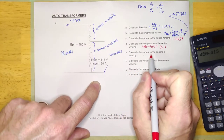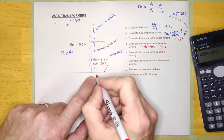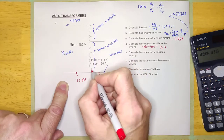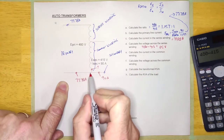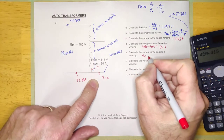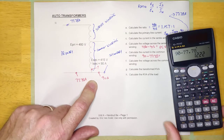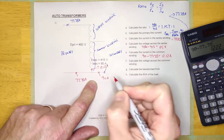Calculate the current in the common winding. Here's the common winding right here. Applying Kirchhoff's laws: right here I've got 90 amps — that's the secondary — and right here I've got 77.78 amps. Kirchhoff said current in has got to equal current out. If I've got 77.78 here and 90 here, then this must be the difference. The current through the common winding is going to be 90 minus 77.78, which equals 12.12 amps.